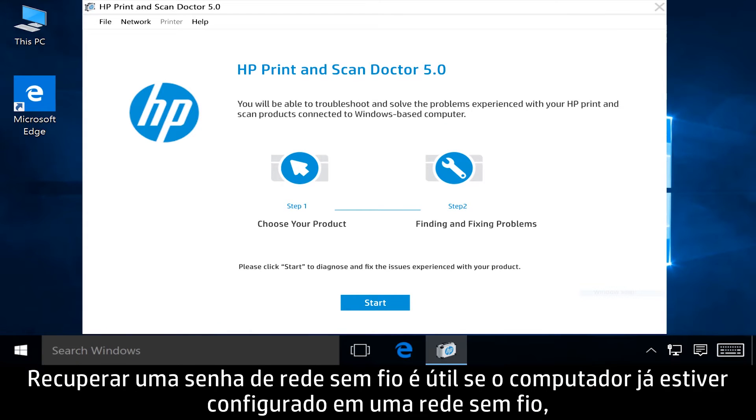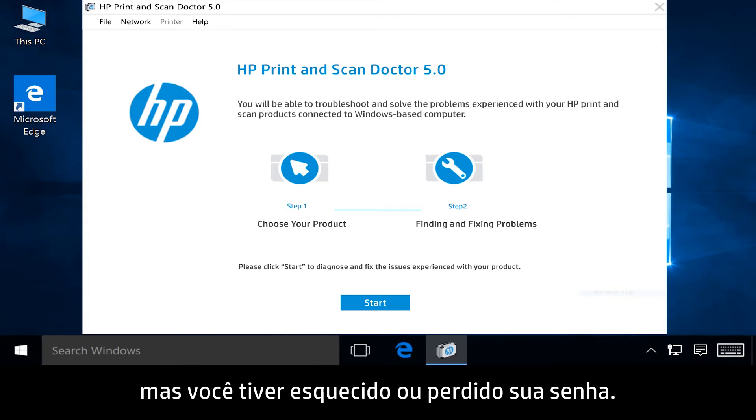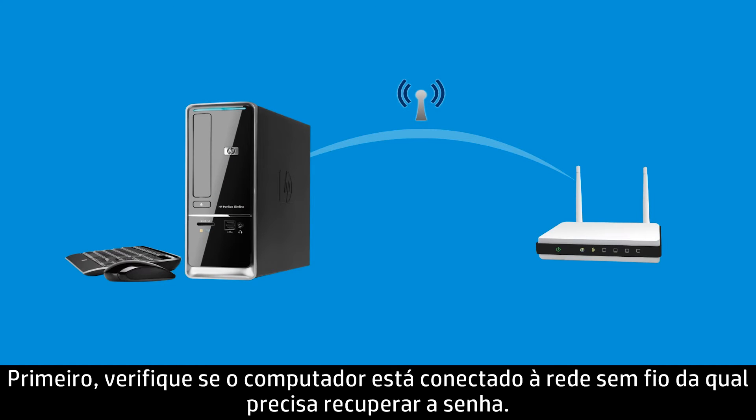Retrieving a wireless network password is helpful if a computer is already set up on a wireless network but you cannot find or remember your password. First, make sure your computer is connected to the wireless network from where you need to retrieve the password.